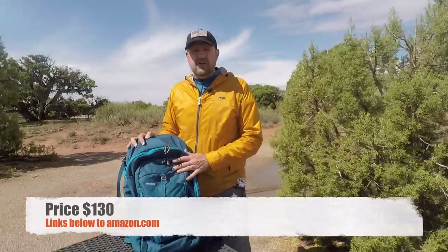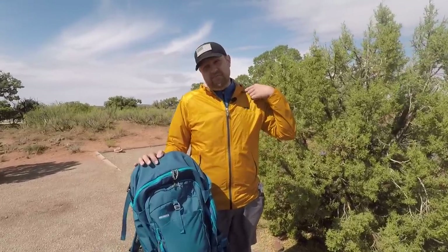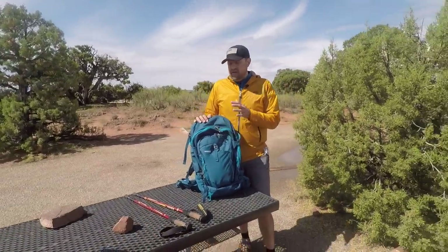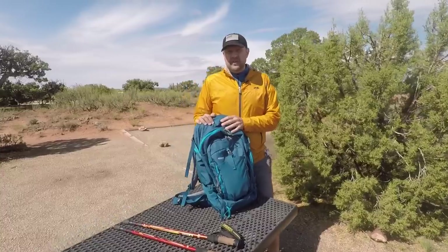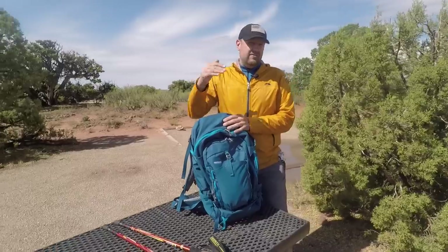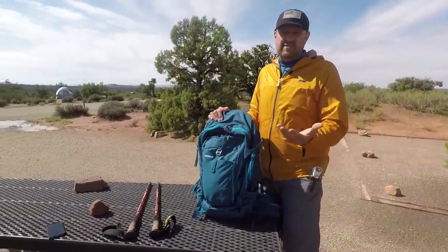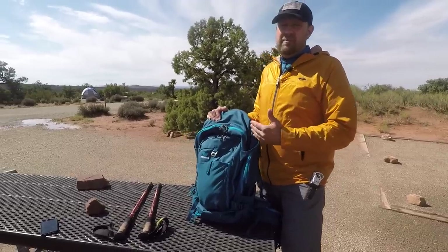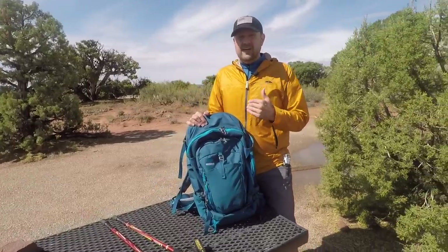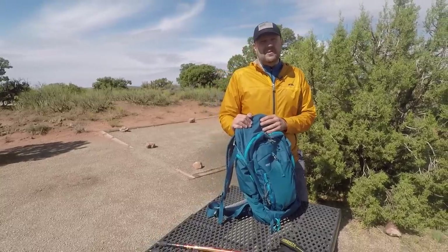130 bucks on Amazon — amazing. I not only want to thank MountainSmith, but my back thanks MountainSmith. It's a great-riding pack. We really appreciate them donating this for our hiking trip so we can give you an honest review and help you make a smart buying decision. We hope our feedback helps the company provide a better product. MountainSmith has been wonderful about asking how they can improve things, so great customer service — we appreciate you guys.